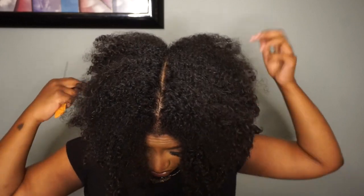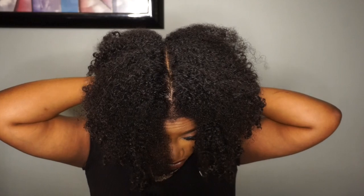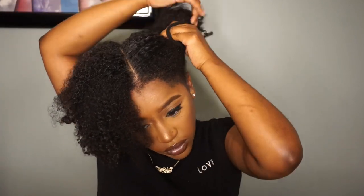I struggled with this part — if you try to part your own hair you know how hard it is to part in the back, so my part wasn't perfect, but whatever.